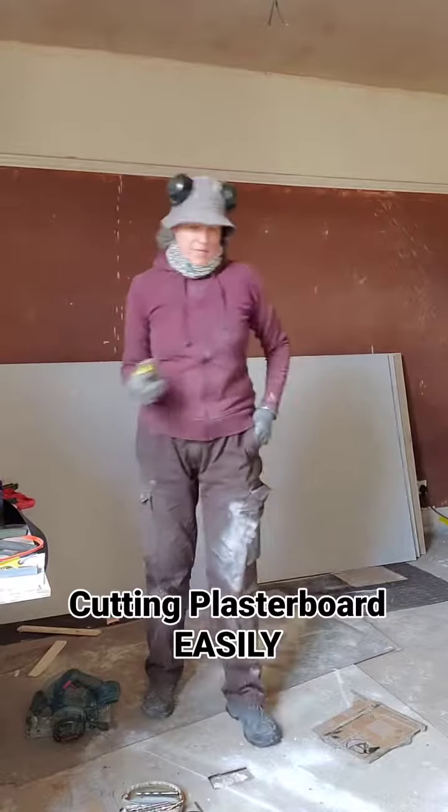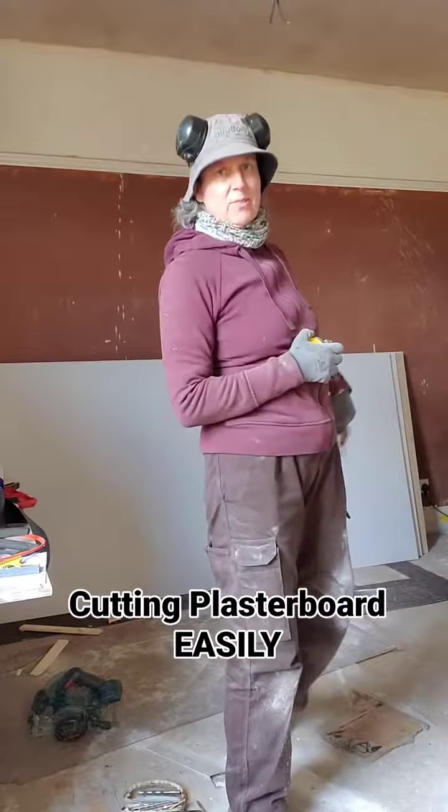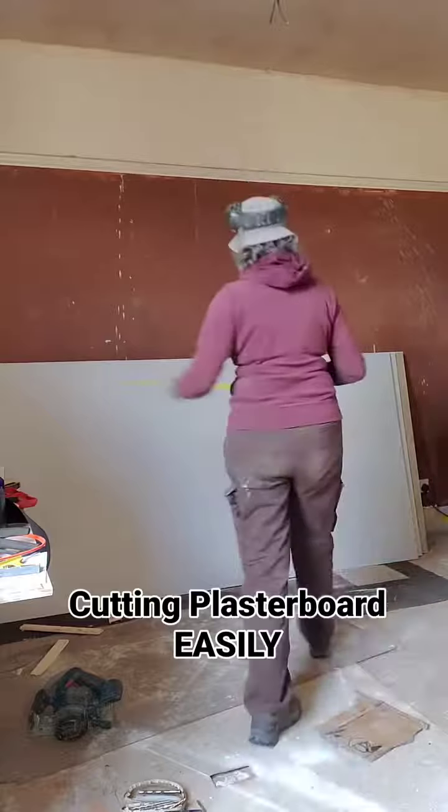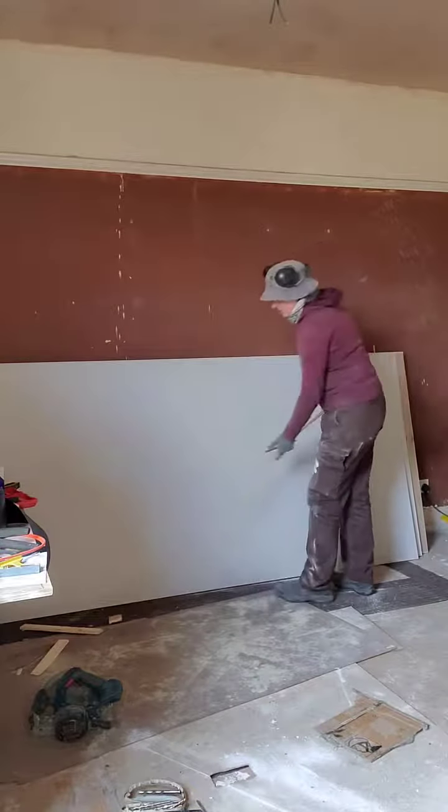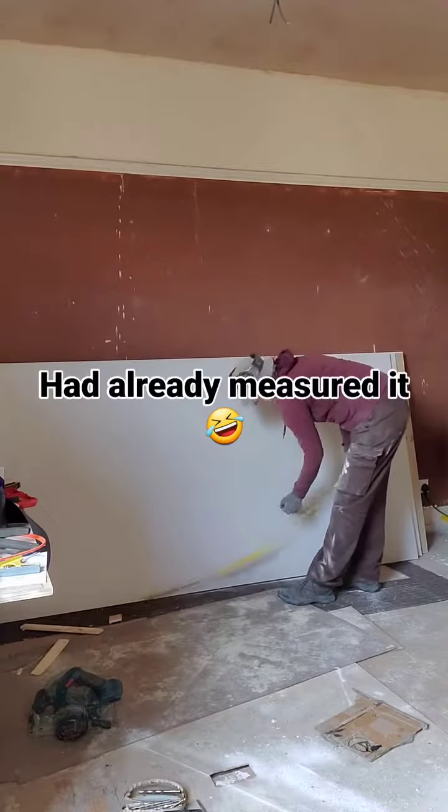I'm just about to cut my second piece of plasterboard, which is very exciting. I've measured 1,600 at the top and 1,600 at the bottom.